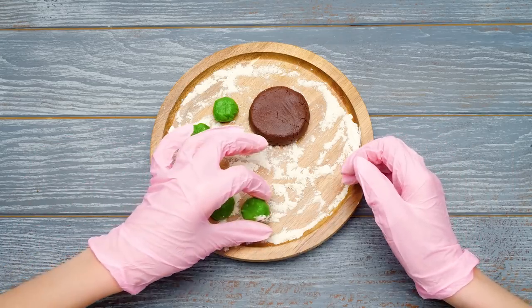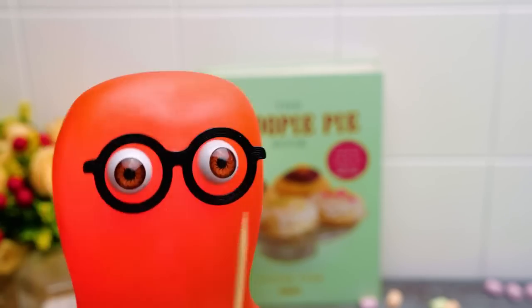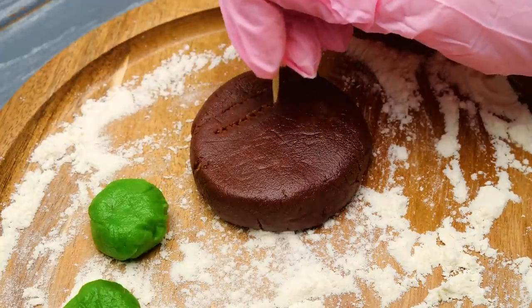Let's start with one cute little turtle! Here are its limbs and a chocolate shell! The last one isn't ready yet! We should add some texture to it! Each turtle will have its own unique grid pattern on the shell!